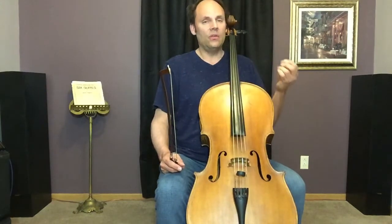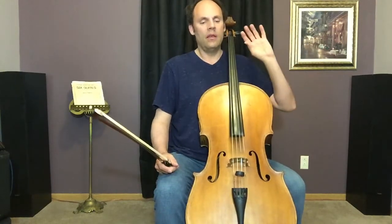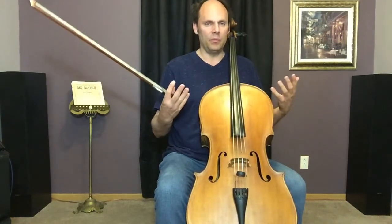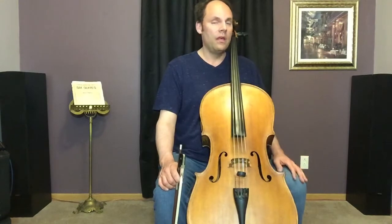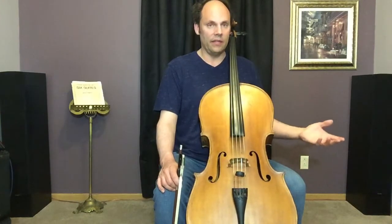I used the word 'posture' but I'm actually a little uncomfortable with it. I picked this up from an Alexander Technique specialist. The word 'posture' implies something rigid. If you haven't looked up Alexander Technique, I encourage you to do so — if you're a musician, grab some lessons. It can be very enlightening and very beneficial to our playing.